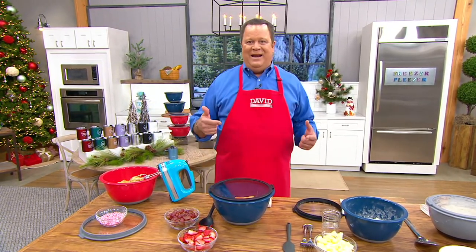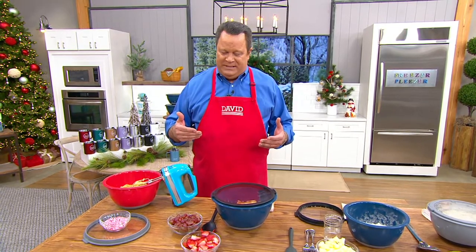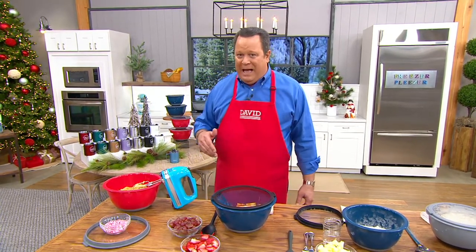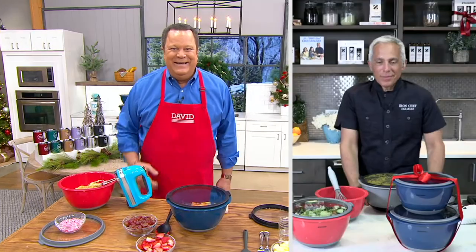Mix up a fruit salad in advance, mix up a cake mix, make your pumpkin pies, do your holiday baking — we've got the perfect bowls for all of you. Don't miss out on these. Let's bring in Iron Chef Jeffrey Zakarian to talk more about this two-piece bowl set with what he likes to call the super seal. Chef, it's good to have you here.